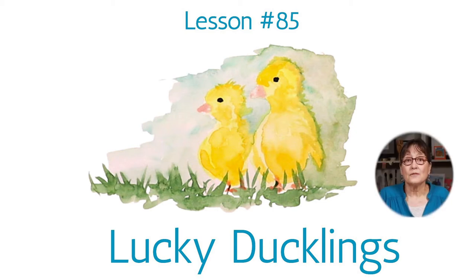Today we're going to paint some ducklings — two of them, a pair, walking along green grass, having a great day. So let's have some fun and get started.